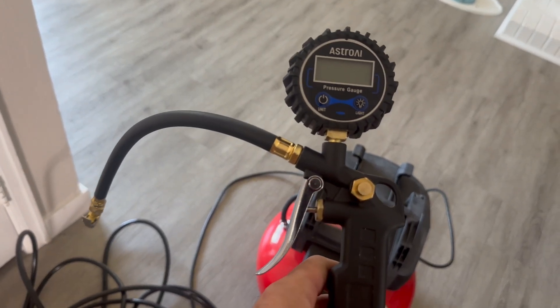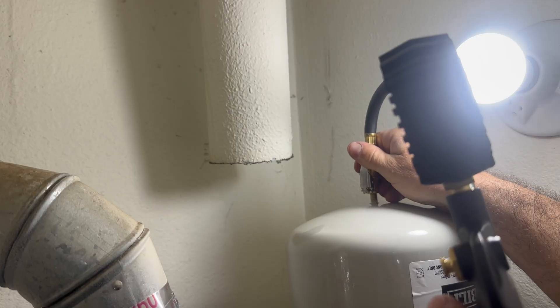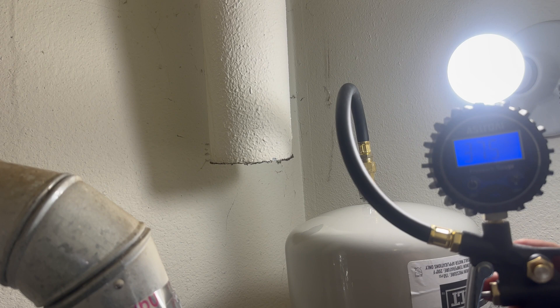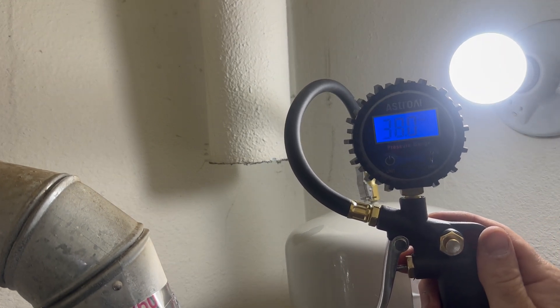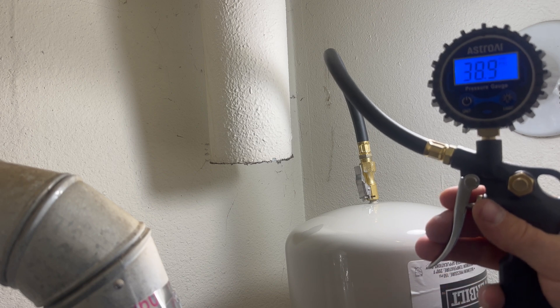I've got a digital gauge and a compressor. I'm going to hook this up to the expansion tank. We can see that the expansion tank is only at 38 PSI. The home pressure was at 58, so I'm just going to add air until it's at 58.